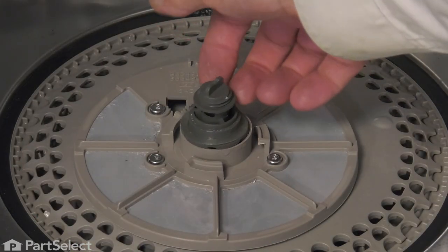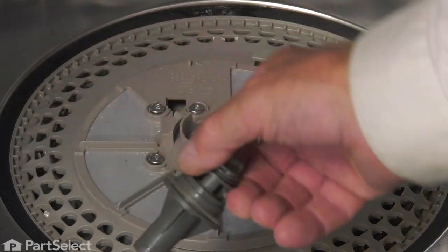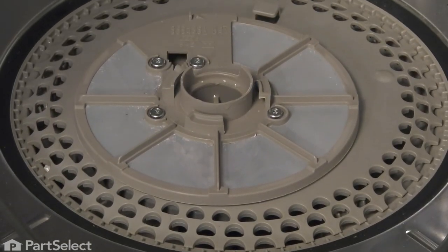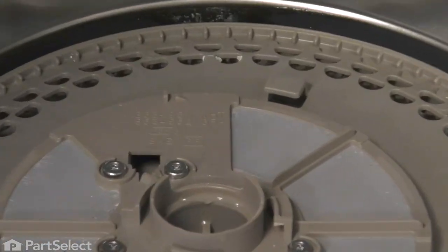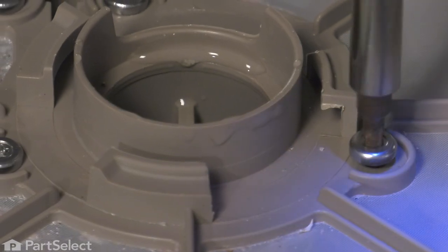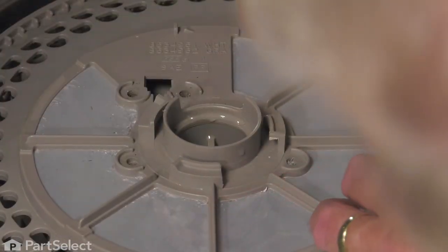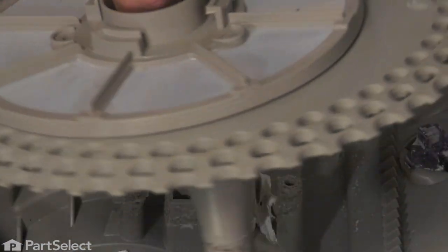Next, we'll lift off the lower spray arm support bearing. Make sure that the thin nylon washer stays intact and set that aside. Then we'll remove the four screws from the filter, lift it out of that opening, and set that aside.